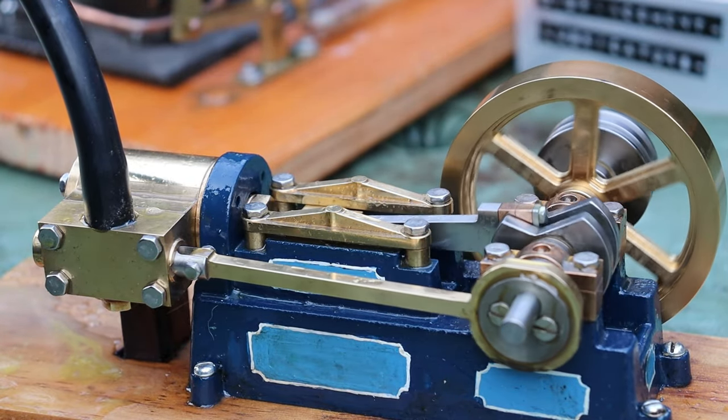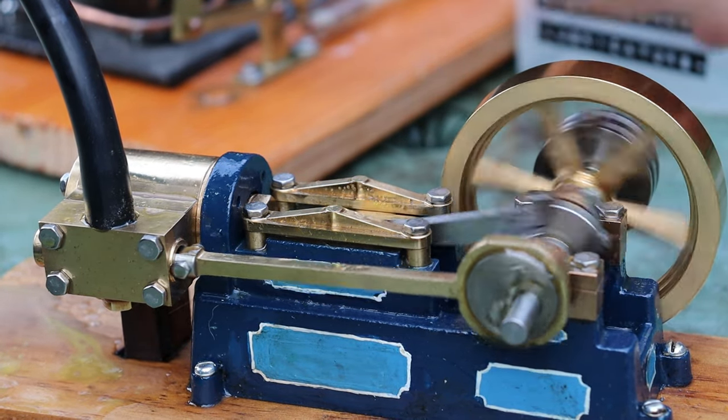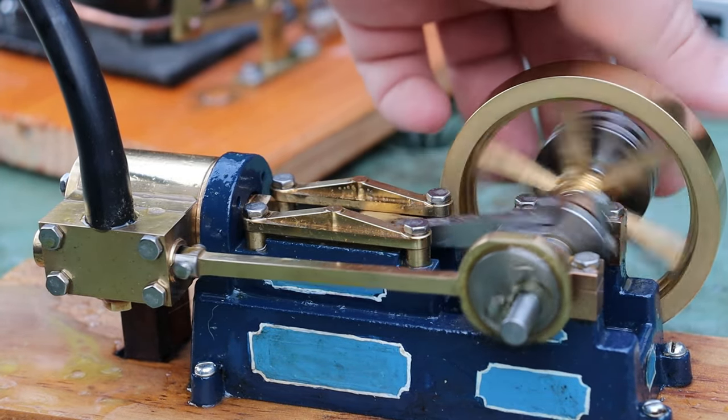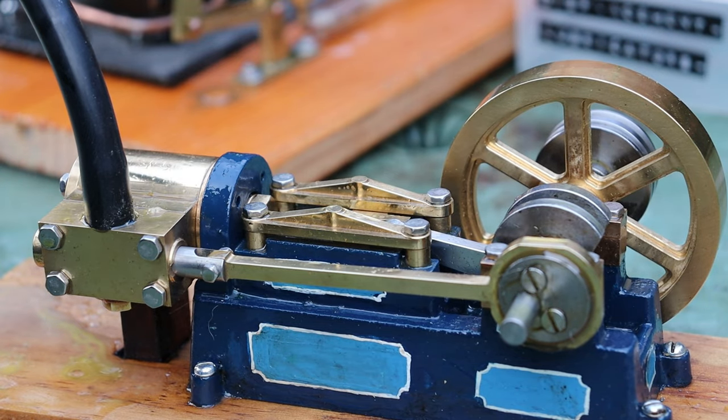That's pretty much only a crack open and it's still almost running - shows how well this engine is. The wind is horrible here.